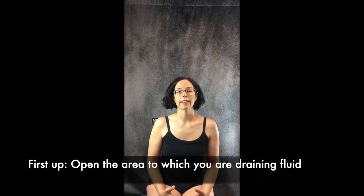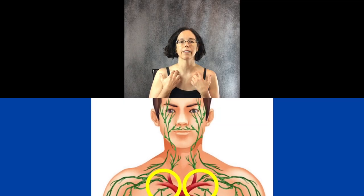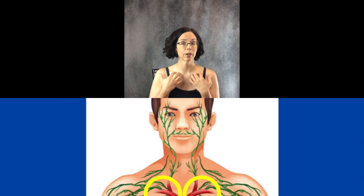The first thing is that we need to open up where the lymph or fluid is going to be going. When you have fluid or swelling somewhere, it goes back into the bloodstream at the heart, and that happens right here in the subclavian — or under the collarbone — veins. We need to open this first because if this is clogged, all the work that we do subsequently will not work until we have an open port.